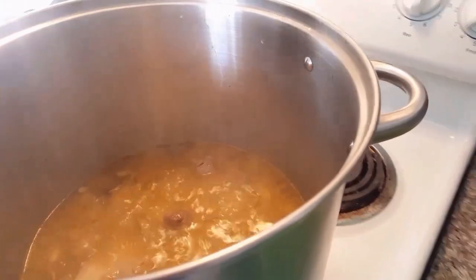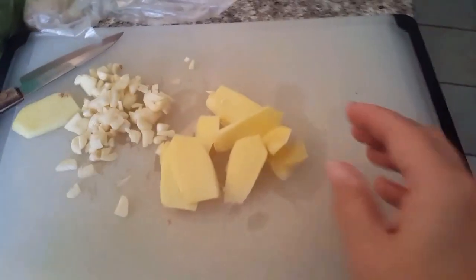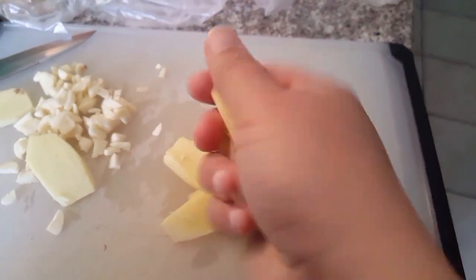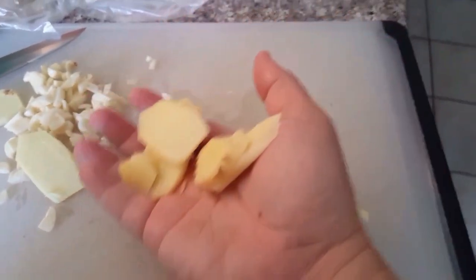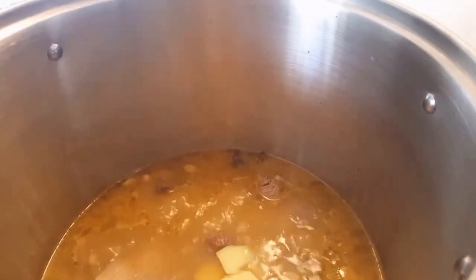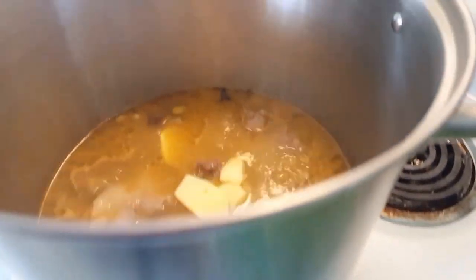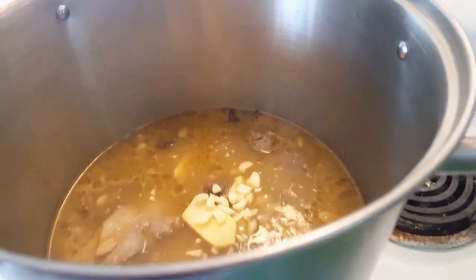Right now I'm going to be adding some ginger and some garlic. What I did was I peeled and diced some ginger into large pieces and I'm going to add that to the broth. I also got five cloves of garlic, cut them up, and I'm going to add those to the broth as well.